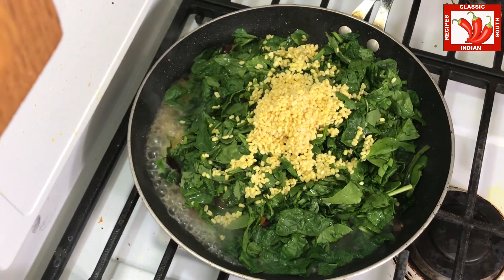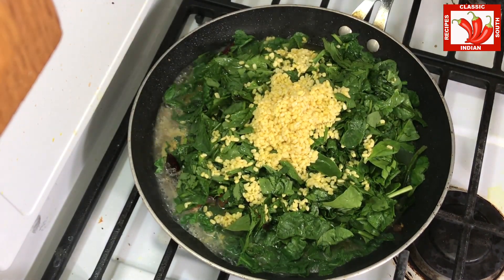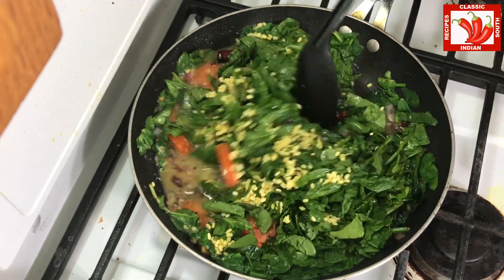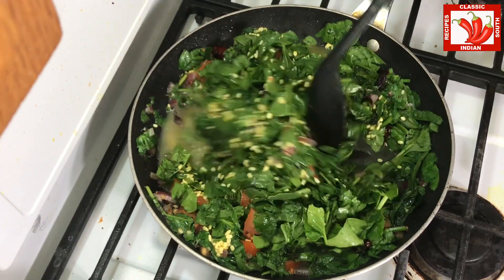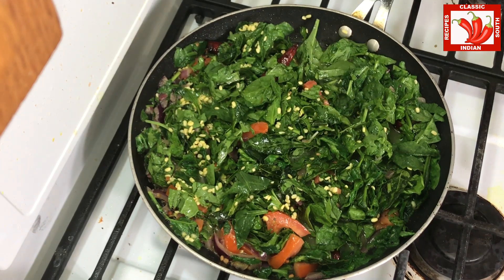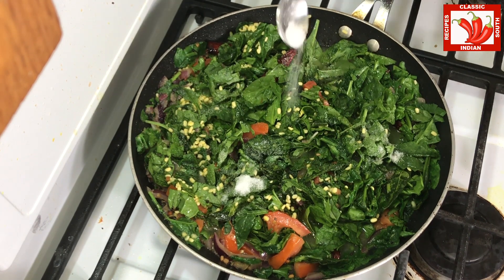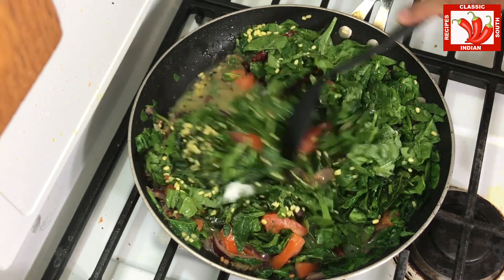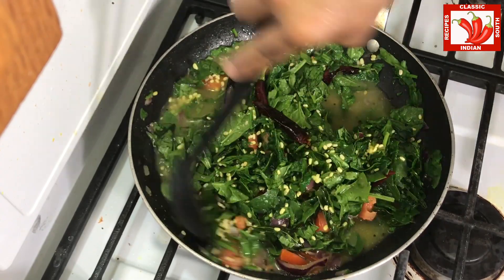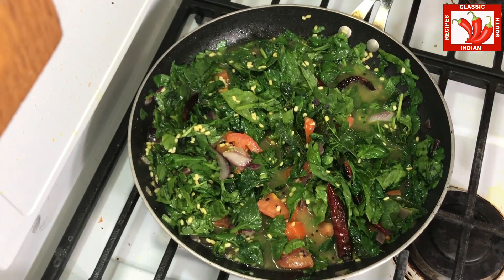Now we are adding soaked moong dal. We want to retain the color here so we don't want to cook it only in oil. Once the spinach is added, add some water and then salt. The spinach won't take more than 5 minutes to cook, so make sure you mix the water and spinach well and occasionally stir it.